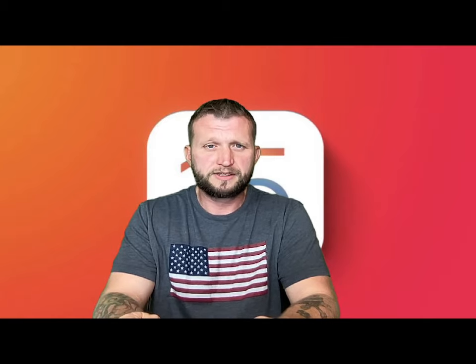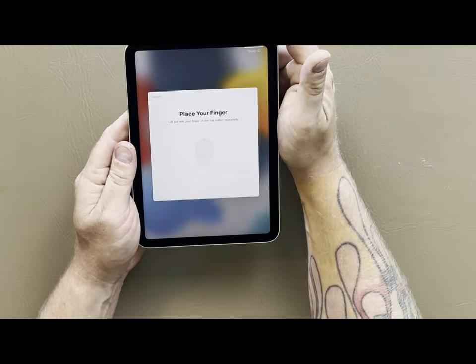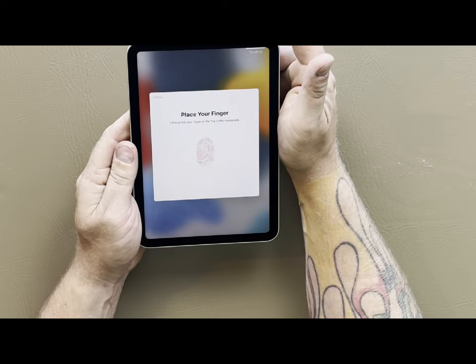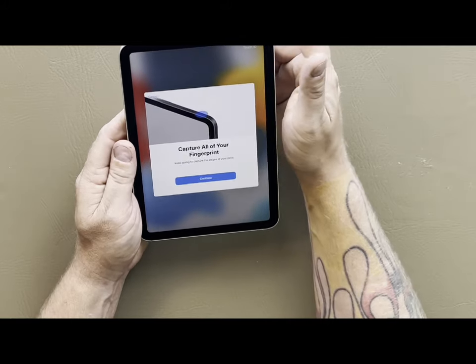We've finished the setup and it's now asking us to set up Touch ID. You use your fingerprint in place of a passcode, and you do this on top of the power button. We're going to hit that and tap it around until it recognizes every part of our finger. In this case I'm using my index finger — typically you'd use your thumb, but the location makes the index finger a little easier.